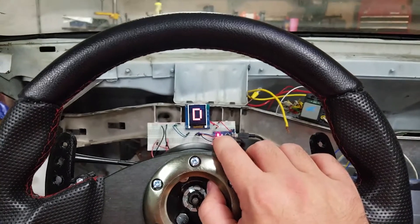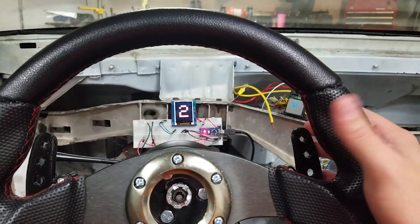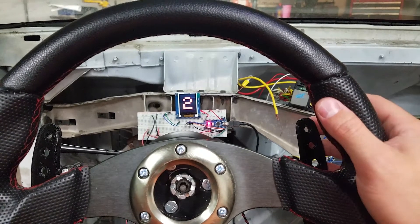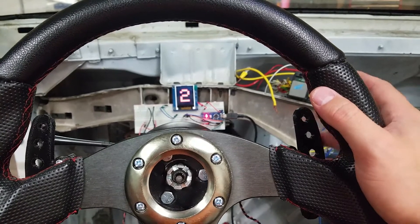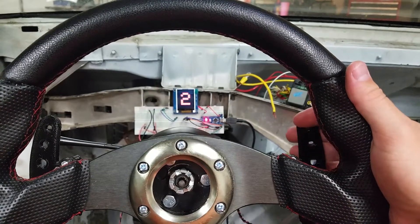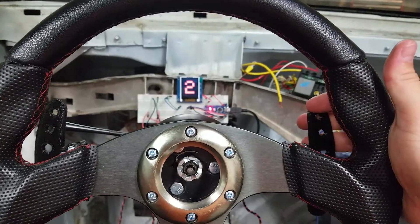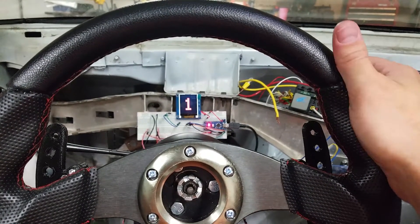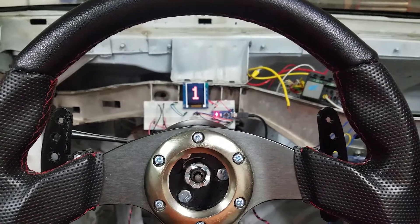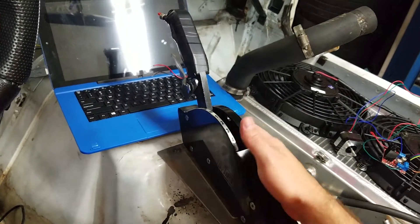That will be pretty cool because I'll get traction control with the paddle shifters. I'll also be able to do boost by speed — I can increase duty cycle based on how fast I'm going for the three-port MAC valve. And I can do boost by time. When I get the manual valve body in I'll actually be able to do boost by gear, so I can increase duty cycle depending on which gear I'm in. So all in I'm at about $40, and I'll have a paddle-shifted Turbo 400 with traction control, boost by gear, boost by time, boost by speed, and a whole bunch of other stuff — way better than this crappy thing I'm about to take out.